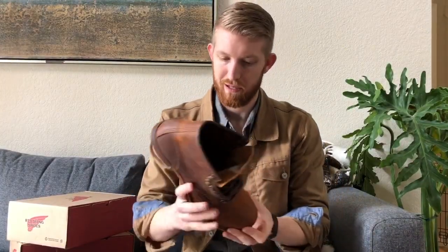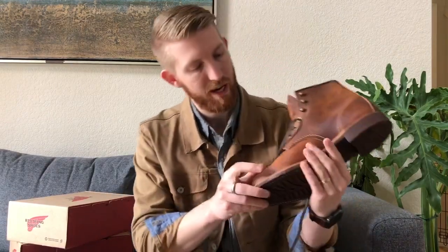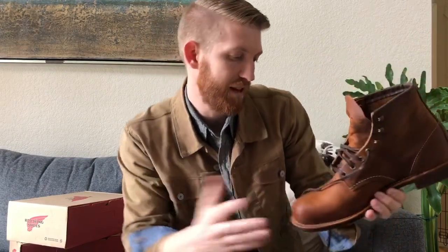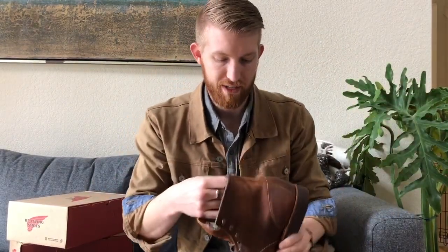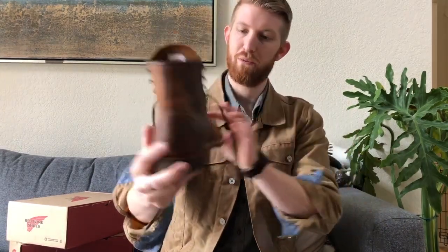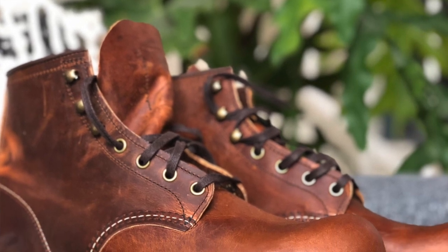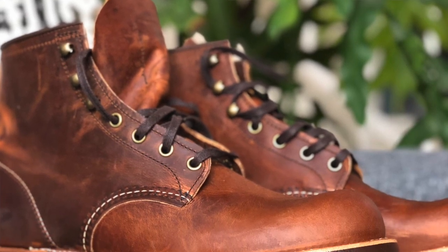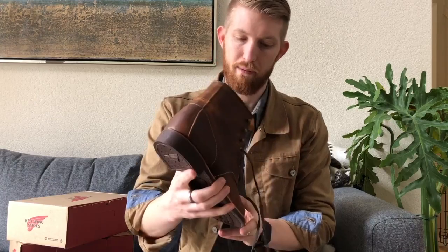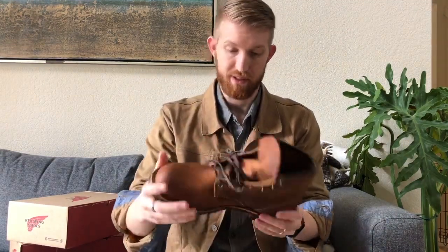What it could be is a little bit of variation in the leather grain here. If they didn't have a smooth grain they could have kicked it to a factory second. Honestly, I kind of like it. The thing I liked about the copper rough and tough leather — which is one of my favorite colors I've ever seen — is just how beautiful it looks. With that variation in the oils and that vegetable tan leather, I think over time it's just going to wear beautifully. First impression of this boot: I love it.